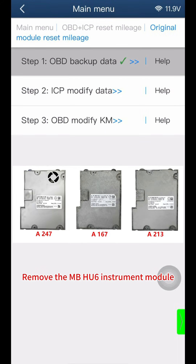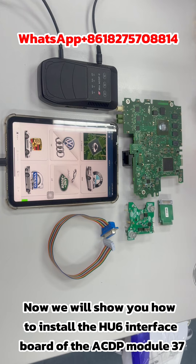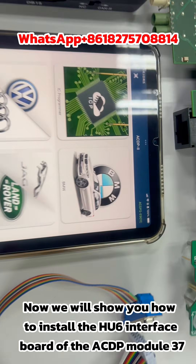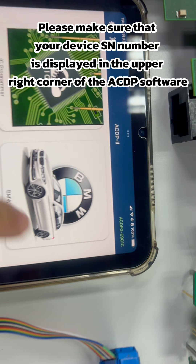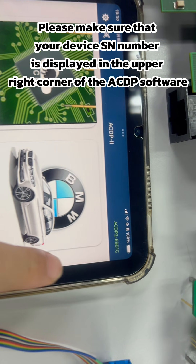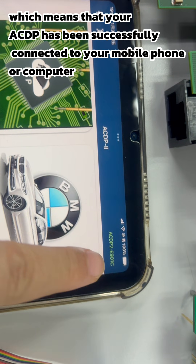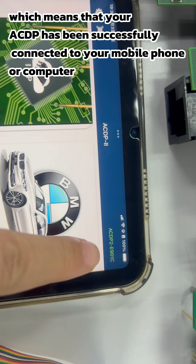Remove the MBHU6 instrument module. Now we will show you how to install the HU6 interface board of the ACDP module 37. Please make sure that your device SN number is displayed in the upper right corner of the ACDP software, which means your ACDP has been successfully connected to your mobile phone.